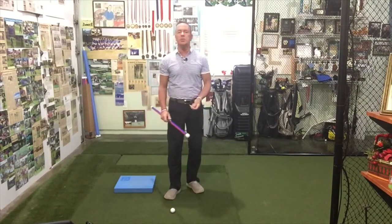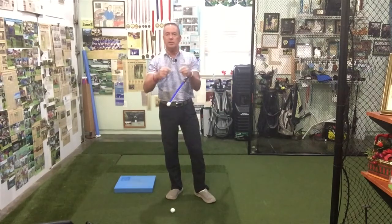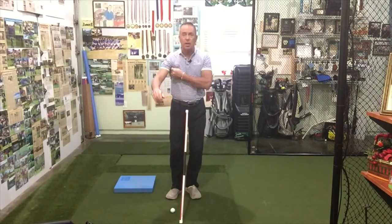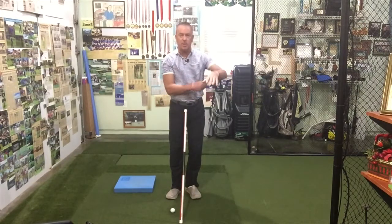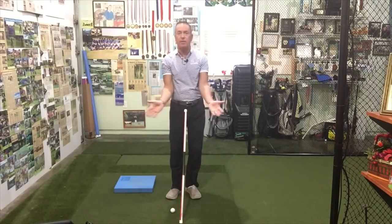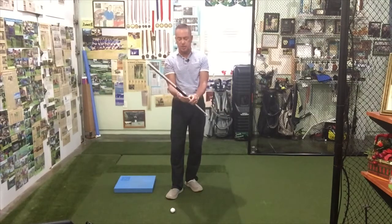What I like to add to this drill is we're going to take two T's and put them right underneath my arms, just like that, close to my sides. You can see I'm very well connected. So we're also going to work on connection with this particular drill.